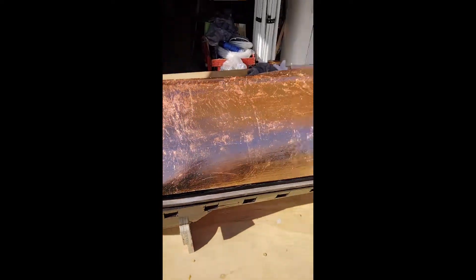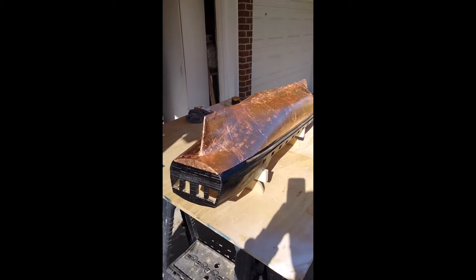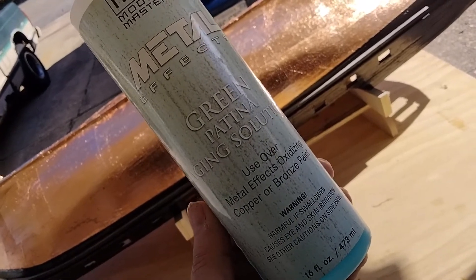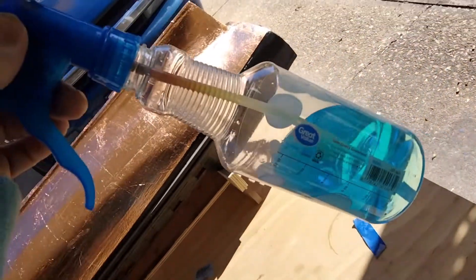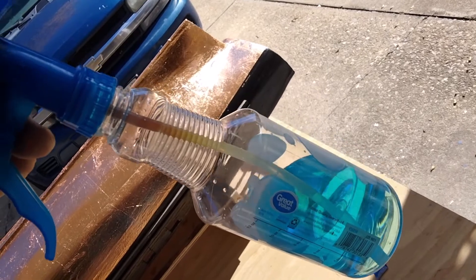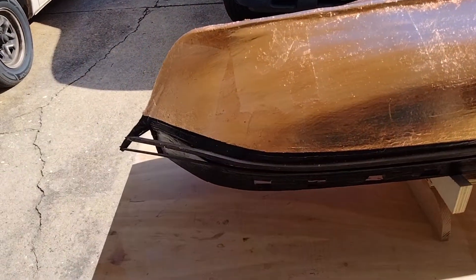Let me slide this thing out here so you can see it in the sun. This is a solution I've been using — picked it up on Amazon — and I poured some into a little dollar bottle from Dollar General or Walmart, just so I can spray it on. Essentially all you want to do is mist it.